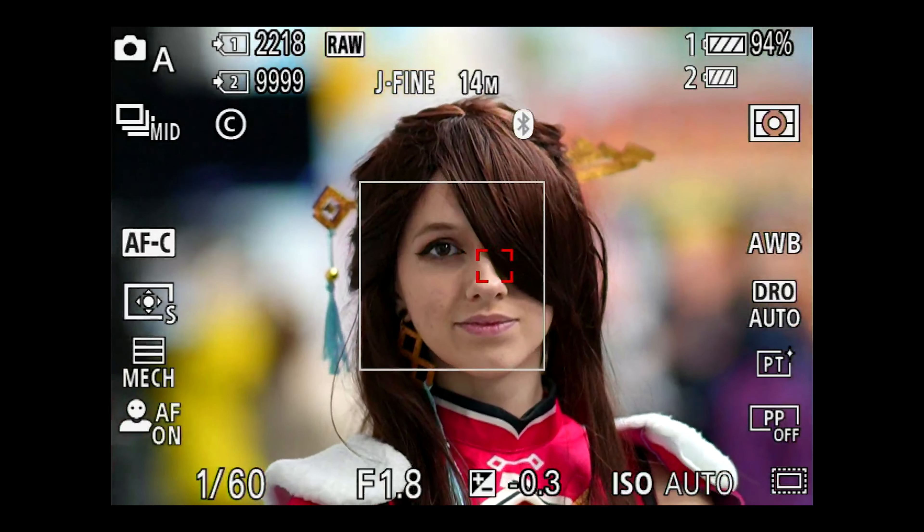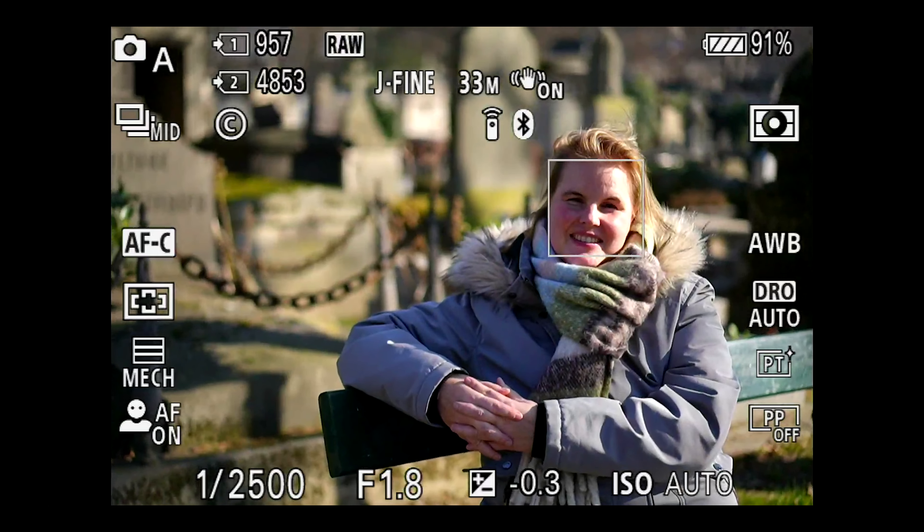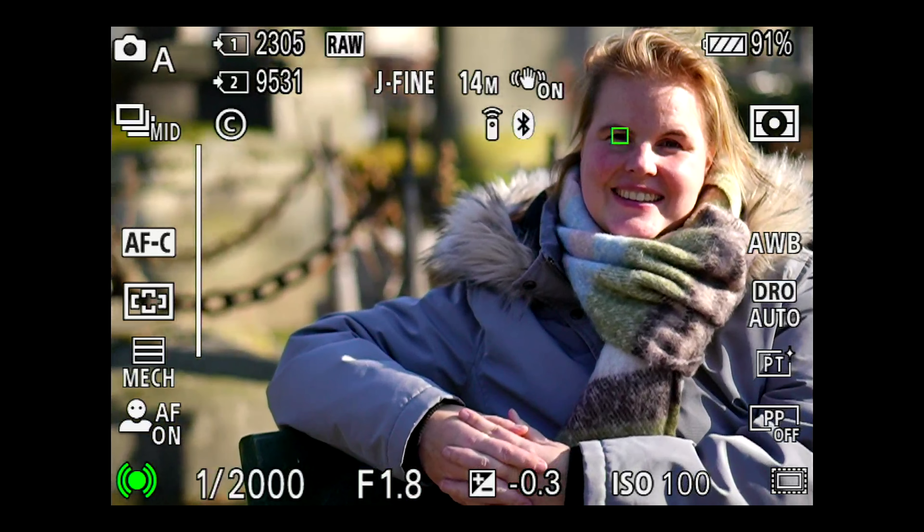I often use this technique to turn a full-frame prime lens into a pseudo-zoom. With one lens, you suddenly have two focal lengths at your disposition — great during events, while hiking, or in a photo booth.